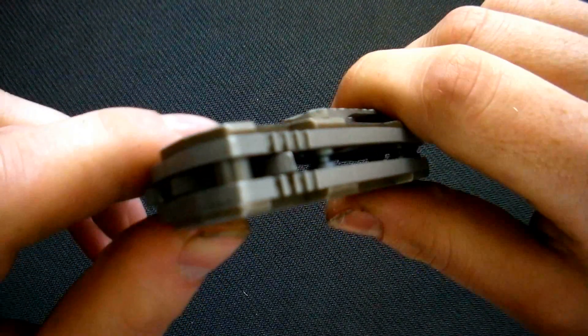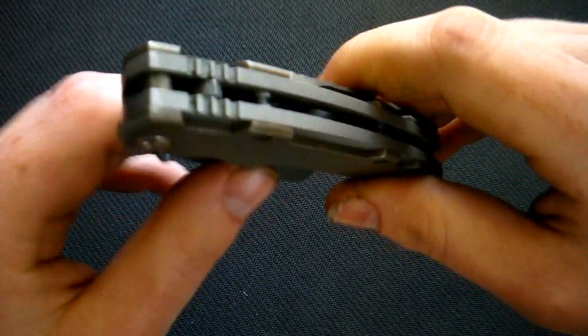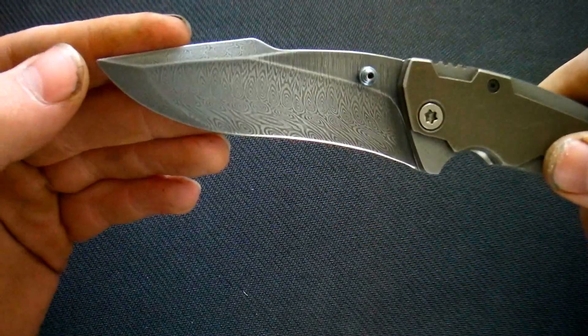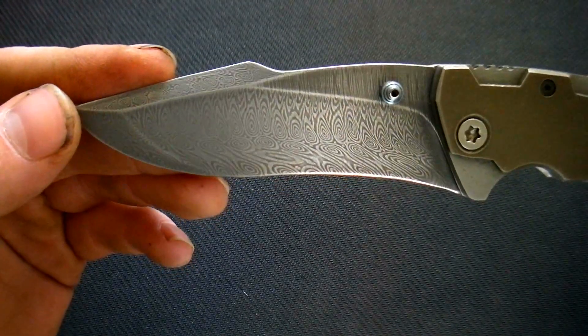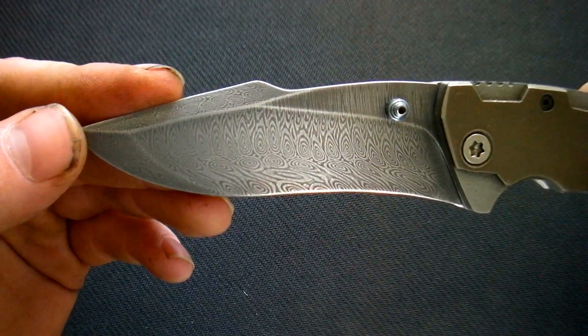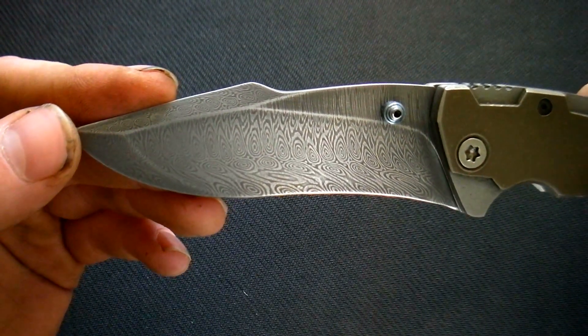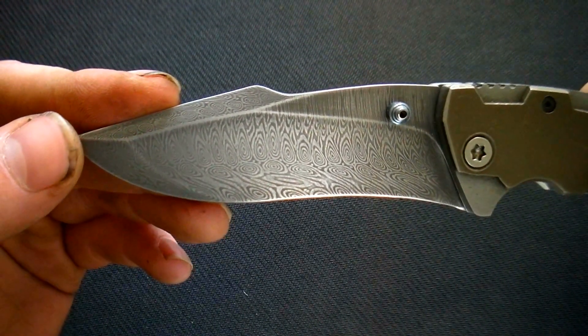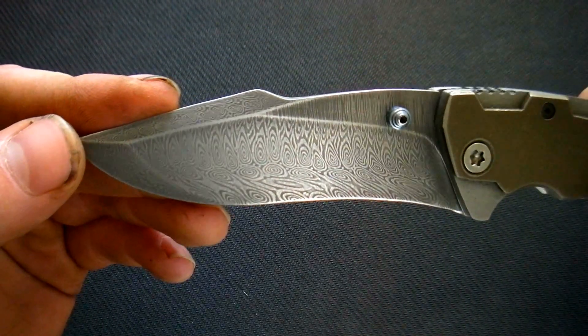This is TKKnives exclusive and you won't find it probably anywhere else. As I mentioned before, this is a Damascus blade. It's professionally forged in Sweden, so there are no forging flaws hidden in the material. And it's made from RWL 34 and PMC 27, hardened to around 61 RC.